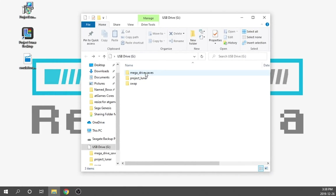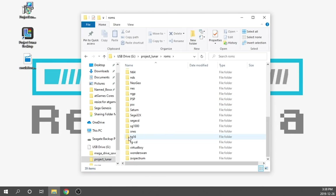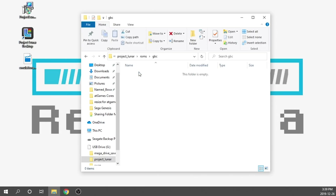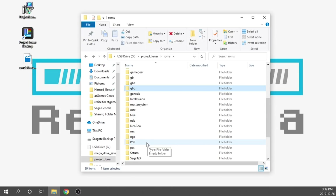This is actually what it looks like now. We've got a Mega Drive saves folder, a Project Lunar folder, and a swap folder. We need to double click on the Project Lunar folder, and in here we've got everything we need. In terms of loading our ROMs, they go into this folder — it's pre-populated with all the available folders we need for Emulation Station. For example, Sega 32X games go in the 32X folder, Game Boy Color games go into the GBC folder. This will look very familiar to anyone who's done Raspberry Pi work or is familiar with Emulation Station.